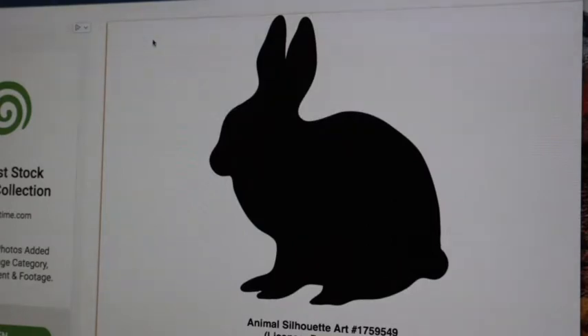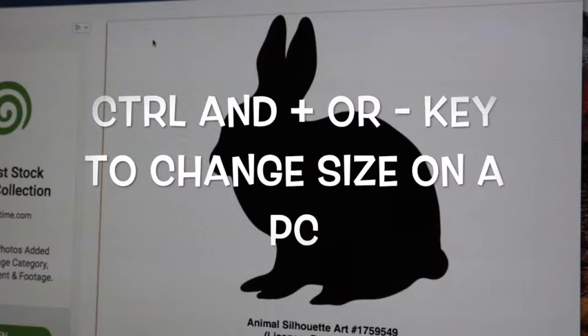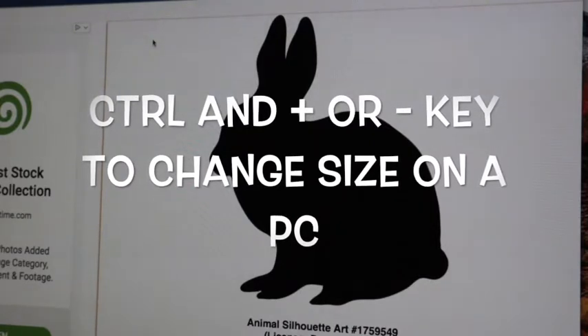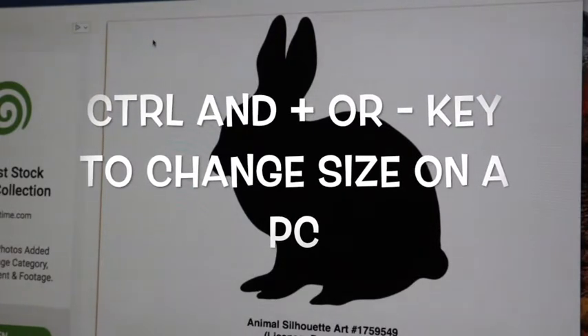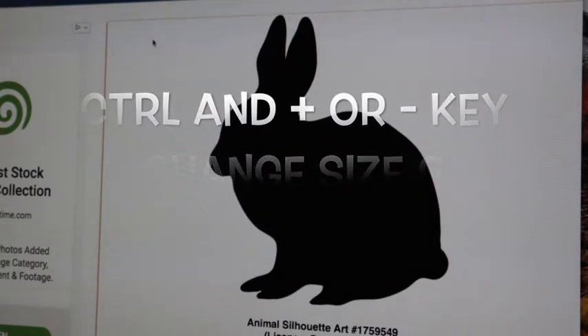On the PC, the key to the left of the spacebar is the Control key. Press Control, and while Control is pressed, hit the Plus to increase size, or the Minus sign to decrease the size of the silhouette.